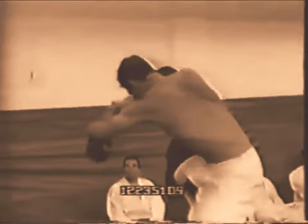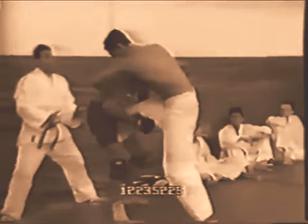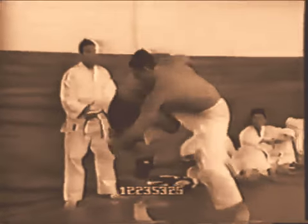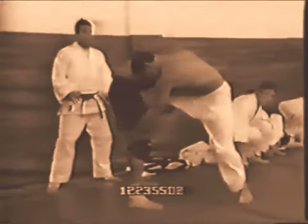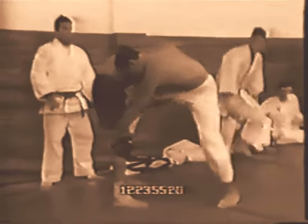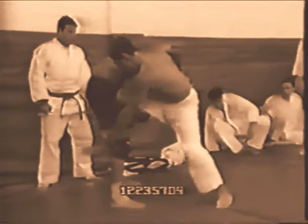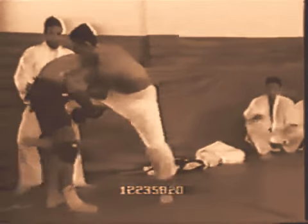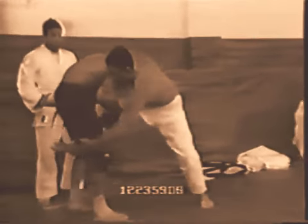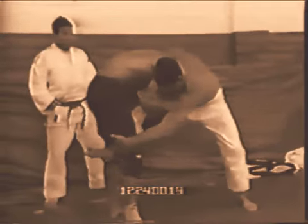Welcome to my new video. My name is Björn Friedrich and today I'm here not to show you a new technique but to give you a breakdown about one of my favorite rolling sessions of all time — Hickson Gracie rolling with his brother Hojla in 1995. This is pretty old footage but it is timeless and amazing and you can learn a lot from it.